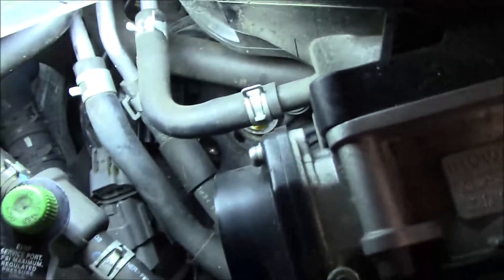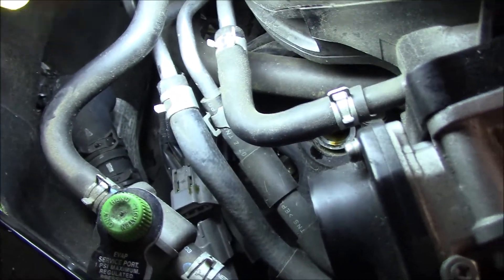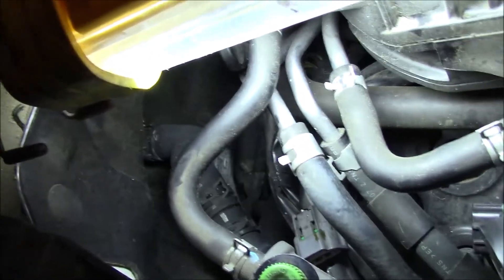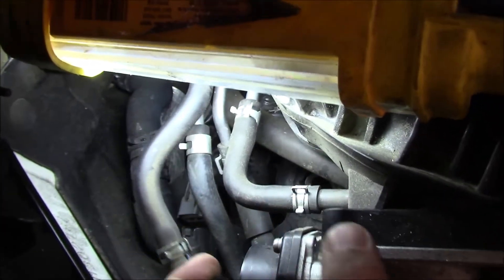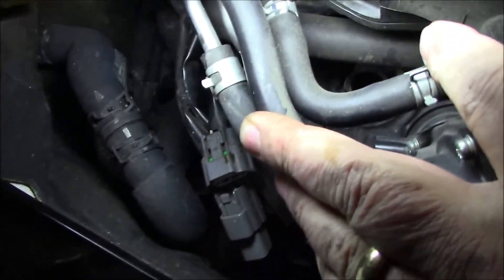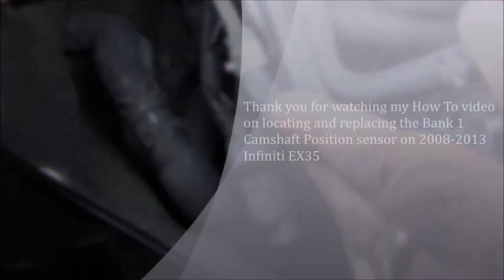I was able to get it out of the hole — you can see it's removed. I had to swing the connectors; once I pulled the sensor out, I swung it to the back side of the engine where there was room. This hose is flexible, so I was able to move it out of the way and pull the sensor off the connector. Now I'm going to connect the other one back up and reinstall it the same way.